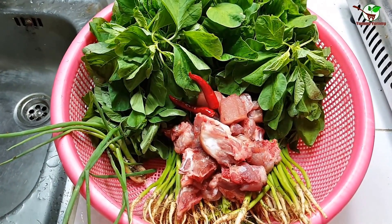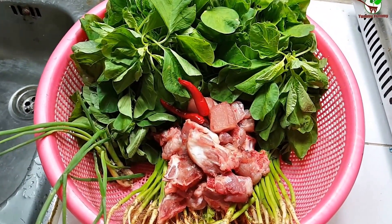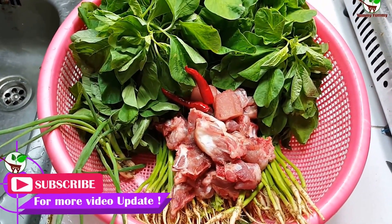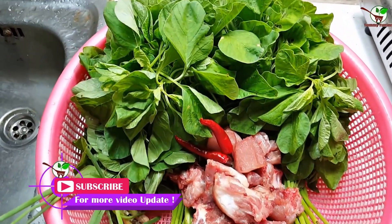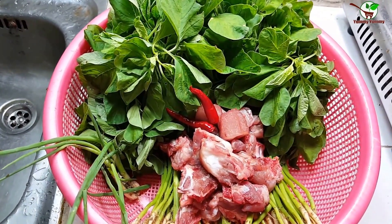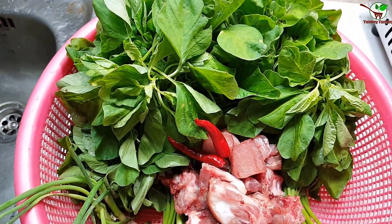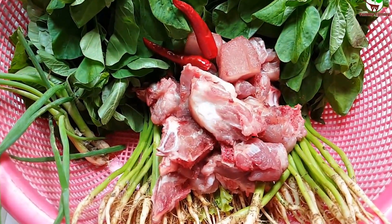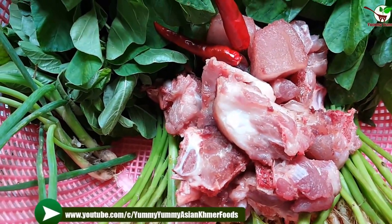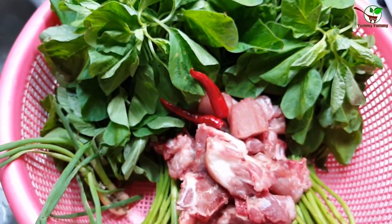Hello guys, welcome back to Yummy Yummy channel. Today I will show you how to make a soup, a marine soup. You can see in the video here — it is healthy food. Now you can see here, and this one is pork.